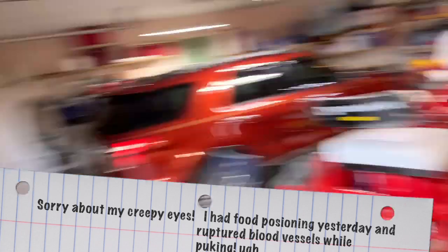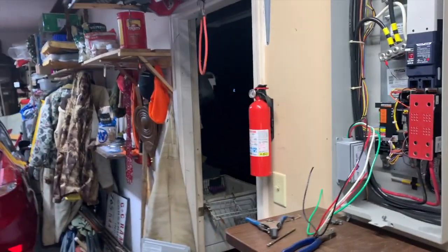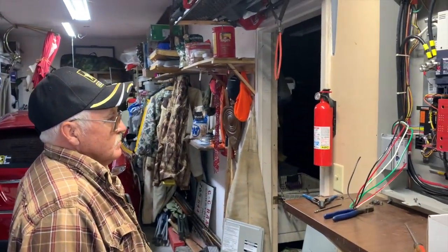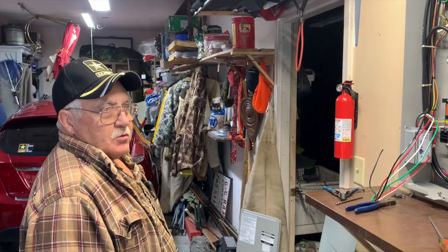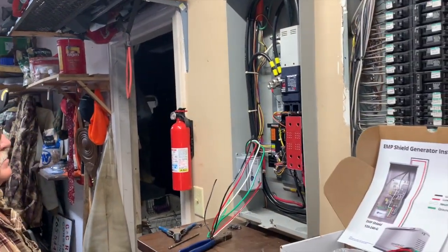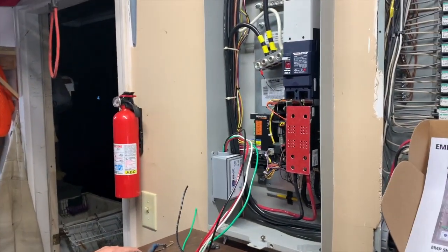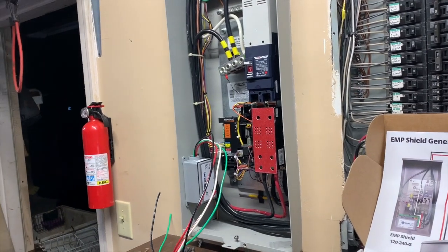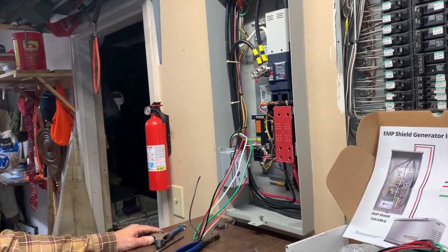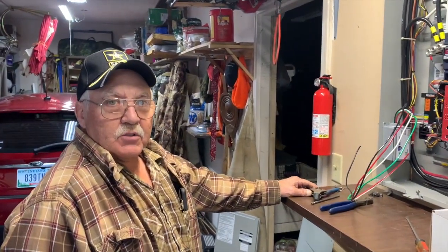Hey everybody, I'm JJ, you're watching Reality Survival. Today we are over at my neighbor's house and we are going to be installing his EMP Shield. Gary has been a licensed electrician for about 40-plus years, so I asked him to take a look at the EMP Shield website and get his thoughts on it. What did you think, Gary? I was sold on it — I think it's a way to do it.